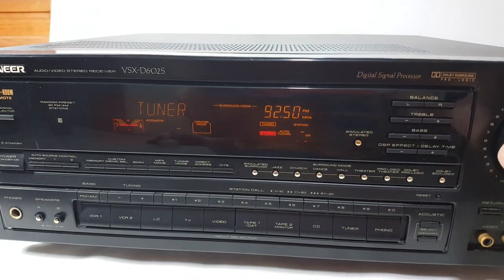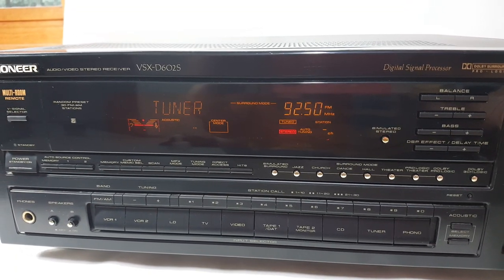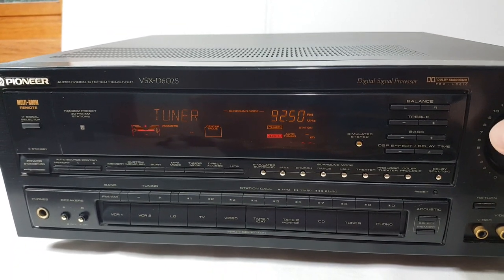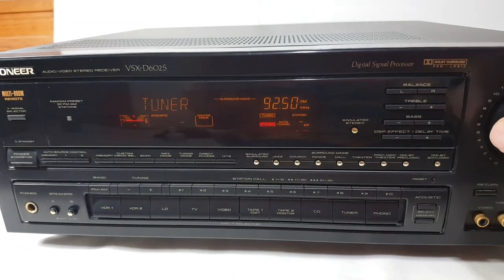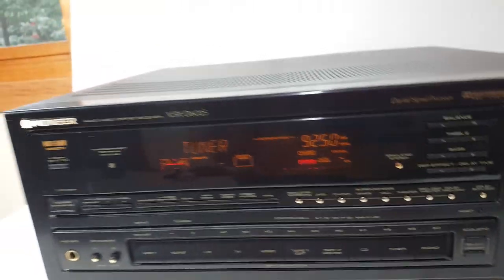It's got a lot of power. I only have two speakers and a subwoofer hooked up right now, but it works really good.